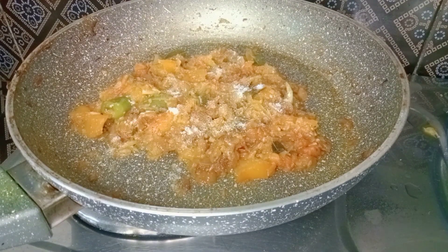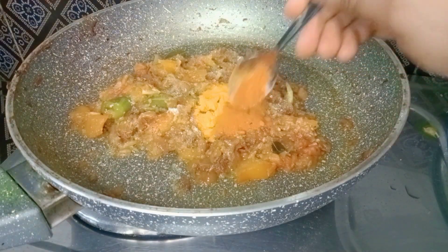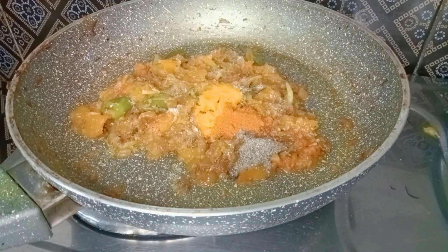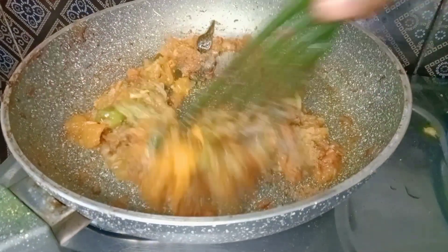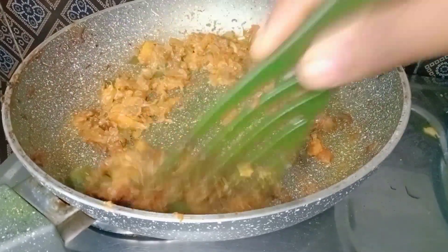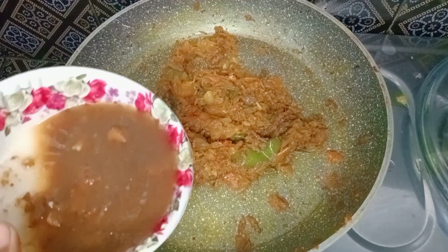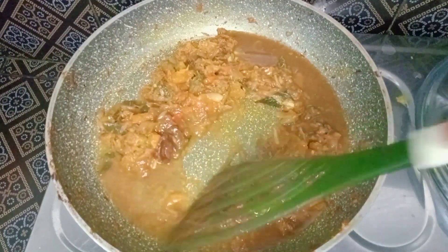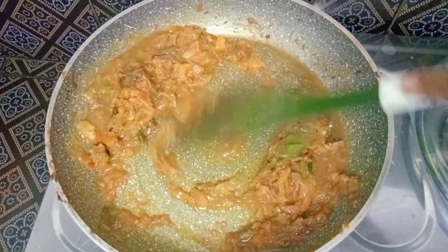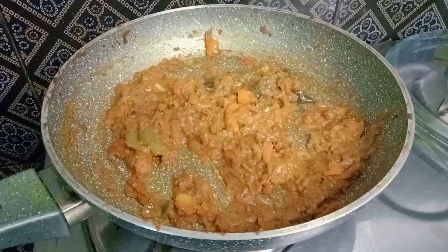Make this sauce. Add 1 to 2 teaspoons of salt. Add a nice flavor to the sauce and add a little more flavor to the sauce.